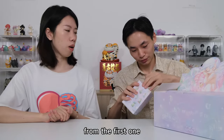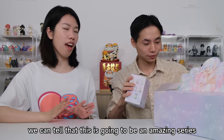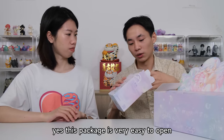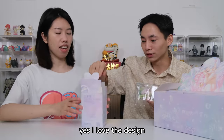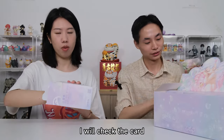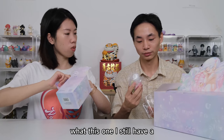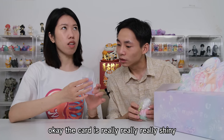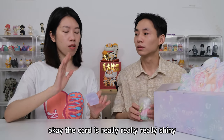From the first one, we can tell that this is going to be an amazing series. This box is very easy to open. I love the design. Let me check the card. For this one, we get a shell. The card is really, really shiny — I got a little blinded.